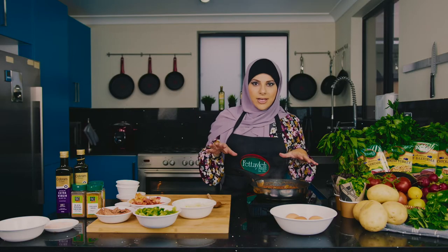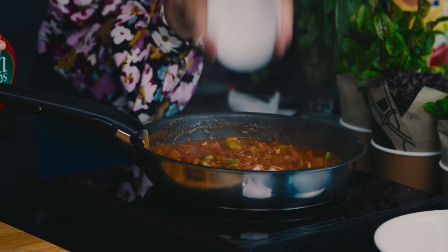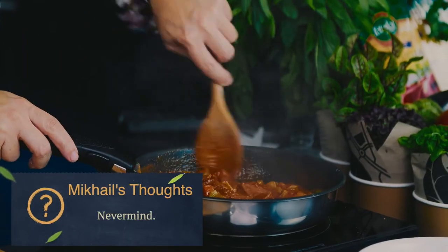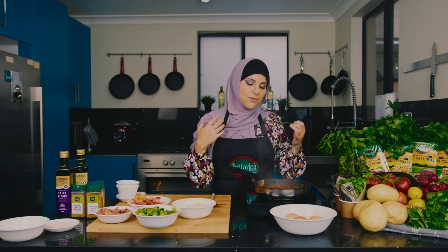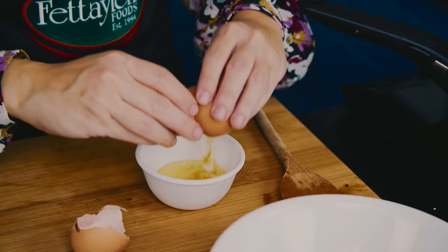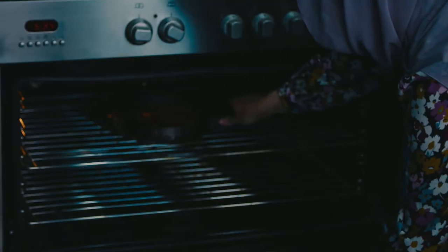Before I crack the eggs in, I'm going to put a little bit of sugar just to lift it up, and a little bit of salt. And that sauce is looking divine — so delicious, so full of flavour, exactly how I like every meal to be. I can just eat that right now! It's now time to crack our eggs straight into our sauce, and now we take it to the oven.